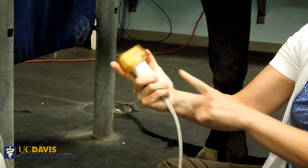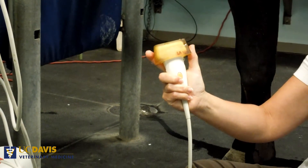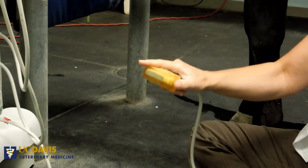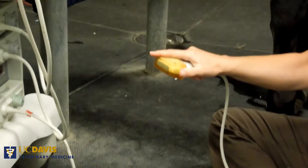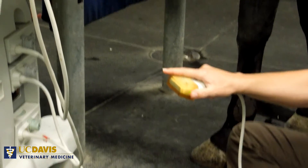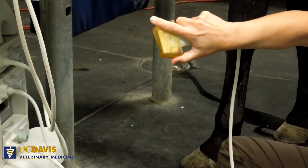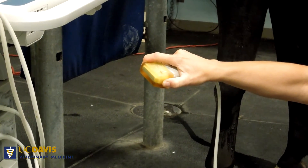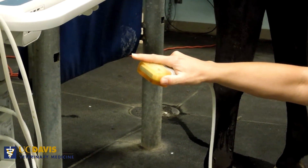When I hold the transducer, notice that I'm grabbing it with three fingers around the narrowest part of the transducer. Then as I hold the standoff — and this would be the same if I wasn't using the standoff — I lay my thumb on the lateral side of the standoff, and my index finger is laying across the top of the standoff. Notice that I'm not pulling that standoff back onto the transducer; I'm just merely going to guide it and hold it in place.